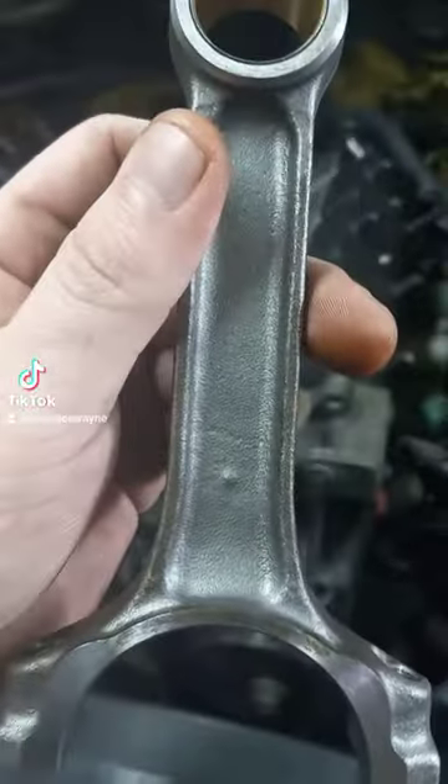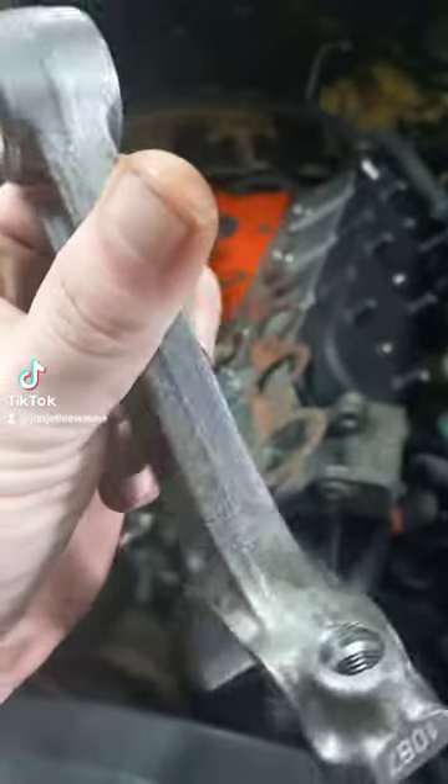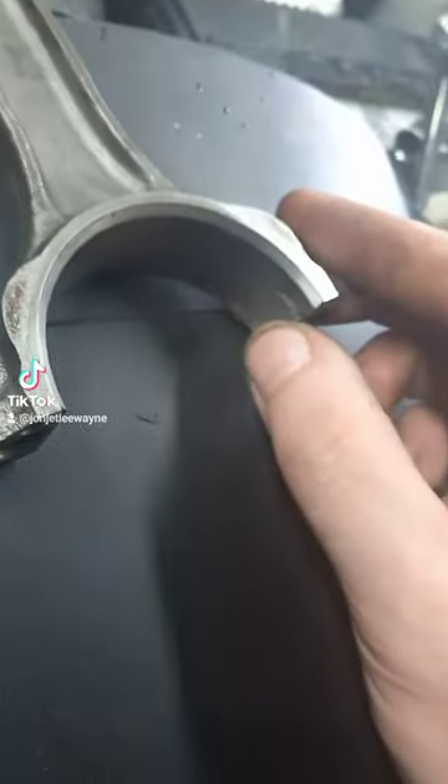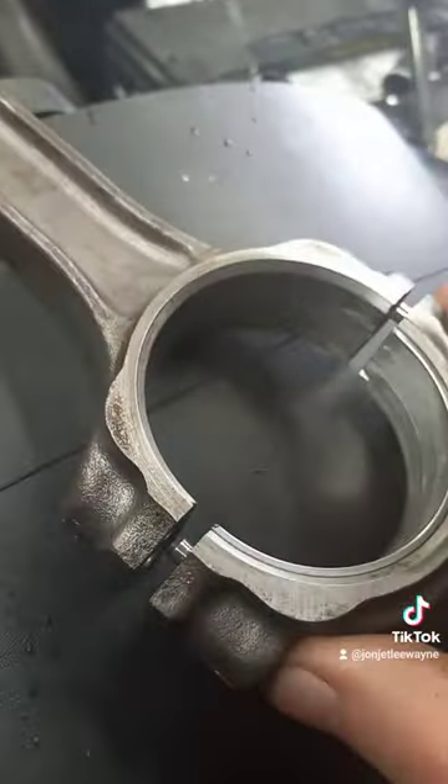Say if you mess up and you put this in here like that, what would happen? Right here we have the notch for the tang on the bearing. We have a bearing right here on the bottom side, and if you put this on the bottom side like this and it goes into the engine and the dot isn't to the front...